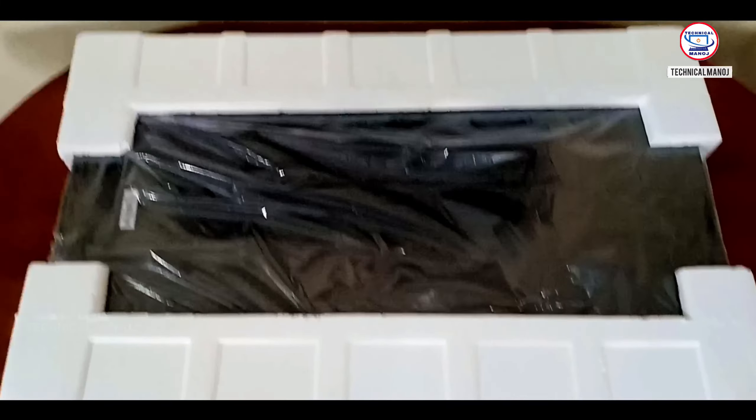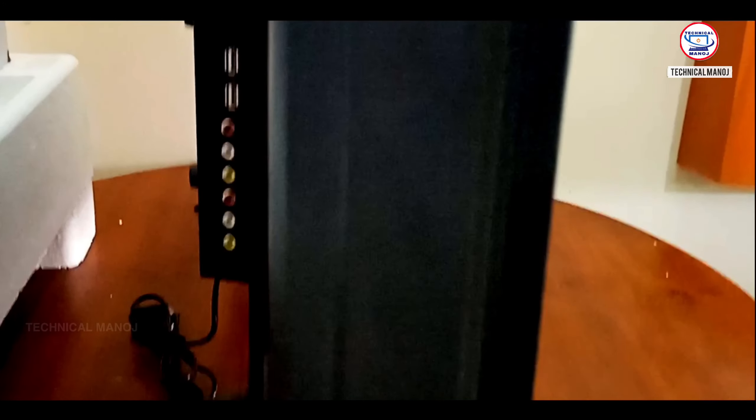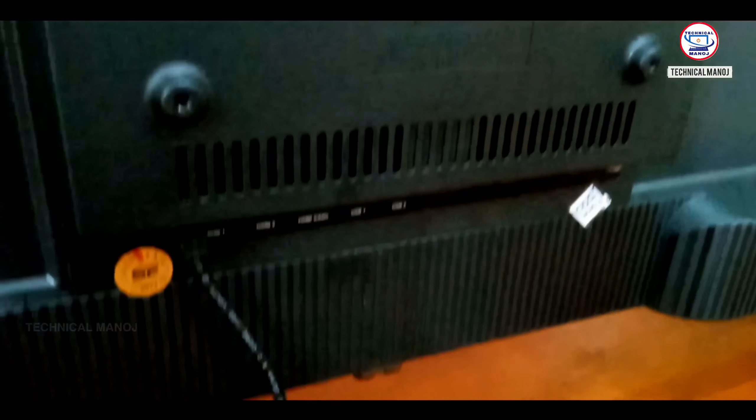Now you can see the TV safety information. You can see the TV from the top and its highlighted features. On the TV side, there are USB ports and the speaker grill. On the other side, you can see the wall mounting area, and we can use this type of wall mount.